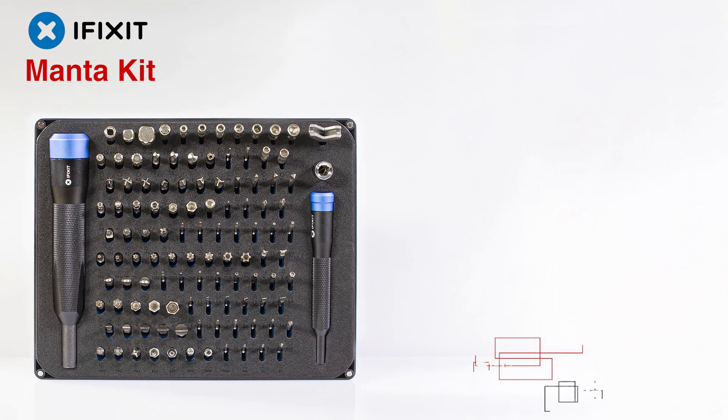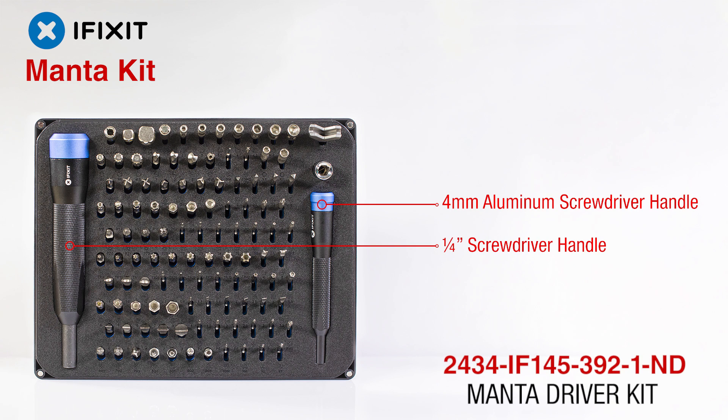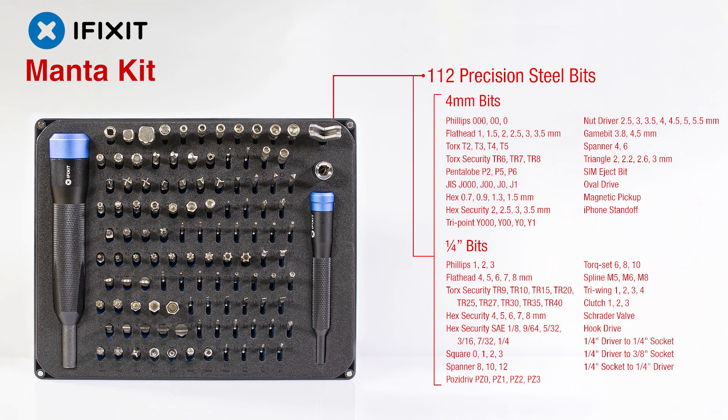The Manta includes a 4 mm and ¼ inch screwdriver handle along with a ¼ inch to 4 mm driver adapter to easily use all 112 steel bits. This is their most extensive kit to date and was engineered for maximum utility.